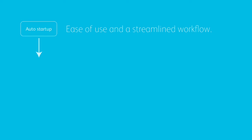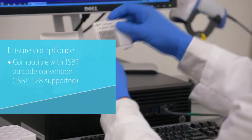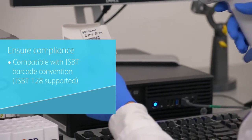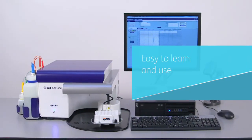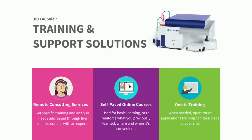The high quality of the BDFAX VIA system combines excellence in performance with ease of use and a streamlined workflow. Because BDFAX VIA is compatible with the ISBT Barcode Convention and ISBT-128 supported, it ensures compliance with industry standards. The intuitive user interface is so easy to learn that even novice users can quickly begin to collect and analyze data, minimizing the time and expense of training. Training can be done in two hours.